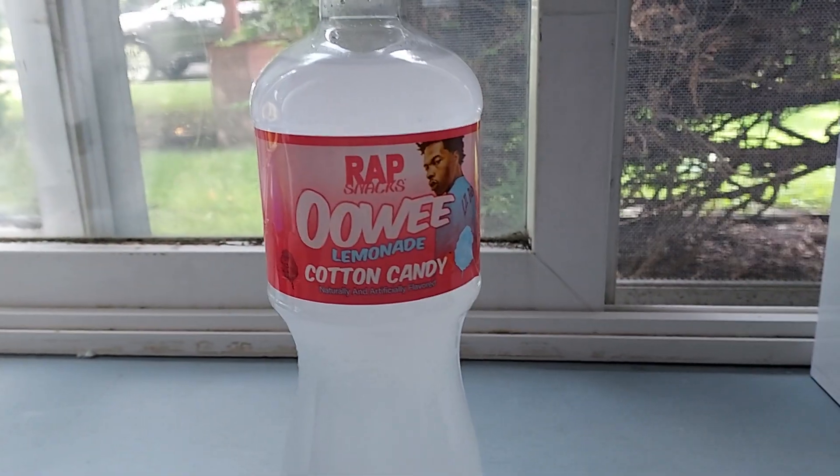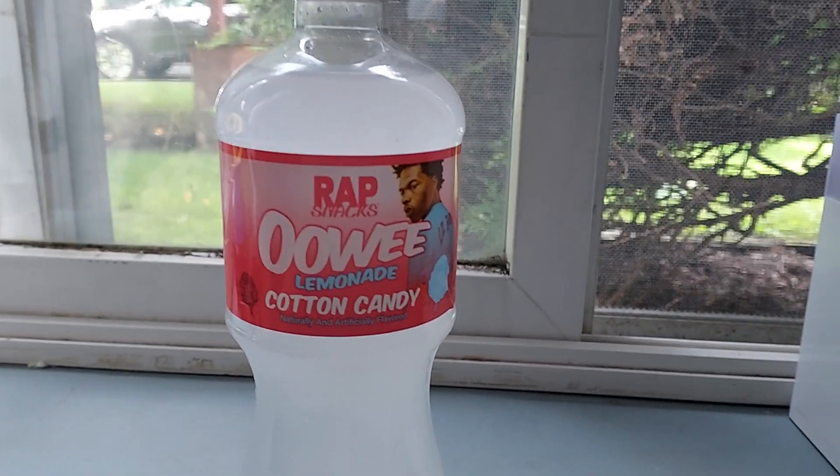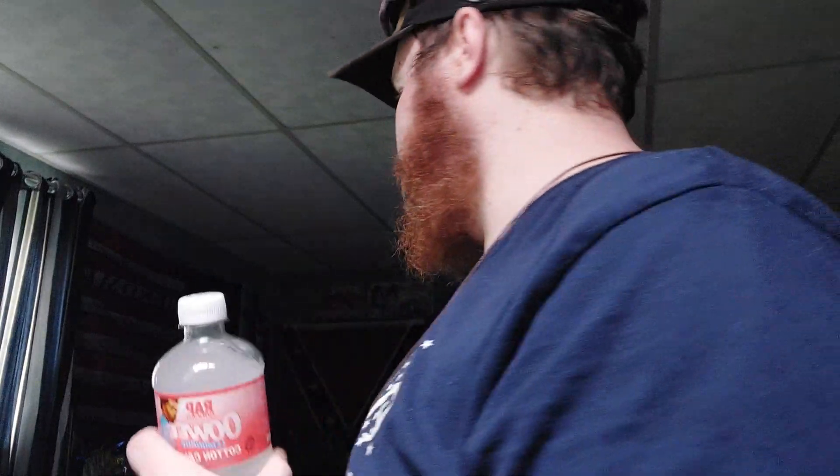Time to do a review of Wrapsnack's Little Baby Wee Con Candy Lemonade. Picked this up at Dollar Tree. I also got a green apple one as well, but that review is coming later though.